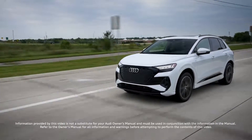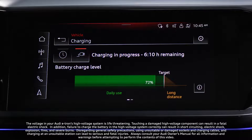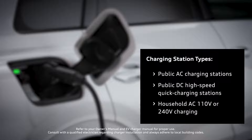Charging the Audi Q4 e-tron requires awareness of how to properly connect to charging stations and battery techniques. The Q4 e-tron can be charged at public charging stations using AC or DC current, as well as home charging stations or the Audi portable compact charging station with household or industrial AC sockets.